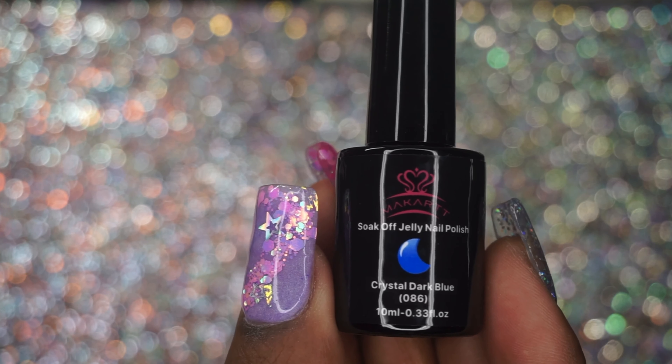I had no problems with any of these — they applied beautifully, no streaking. This is just one coat and no top coat, I don't think I top-coated these. But there are all the colors, very summery, very pretty.